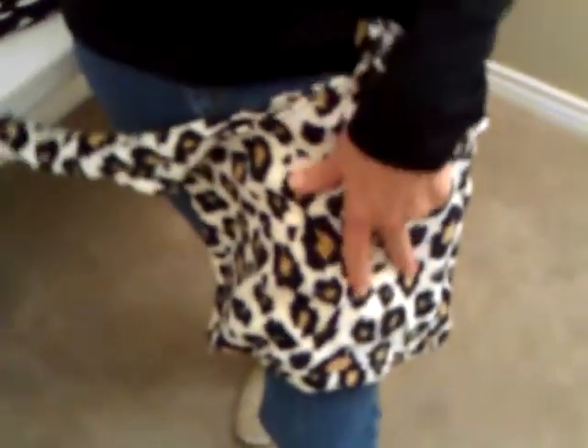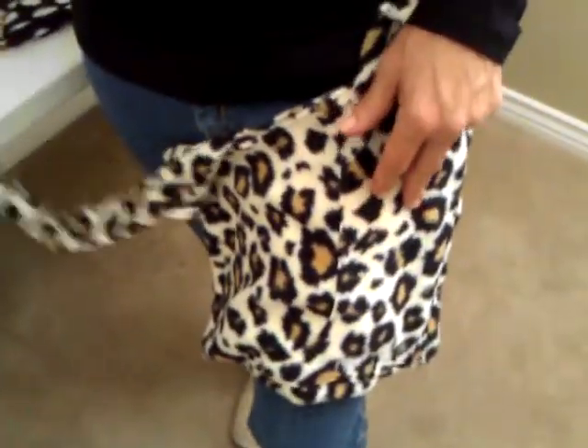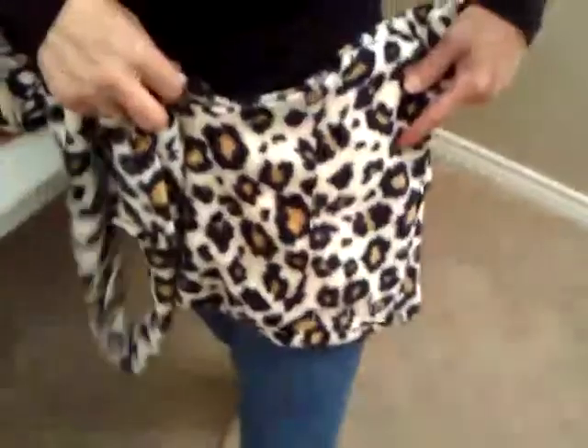Some of the great features of the Pup Tote include the soft, lightweight fleece design. It creates a cozy environment for your dog, making them feel safe and secure, and also lightweight, making it easy on your neck, back, and shoulders.